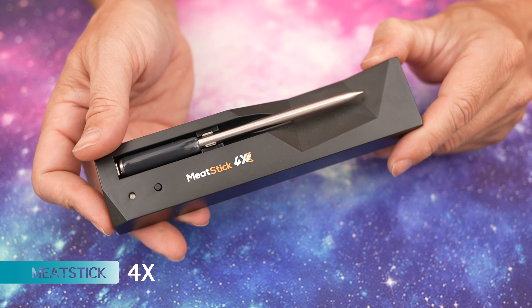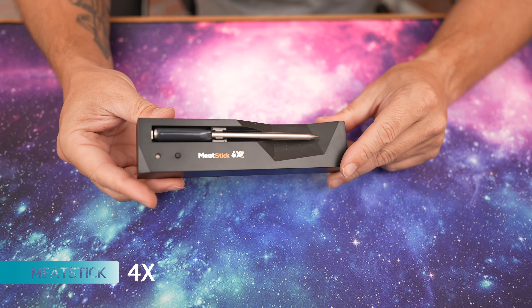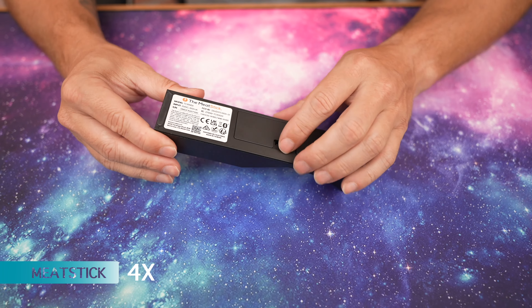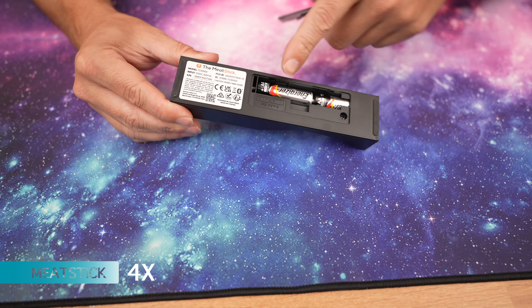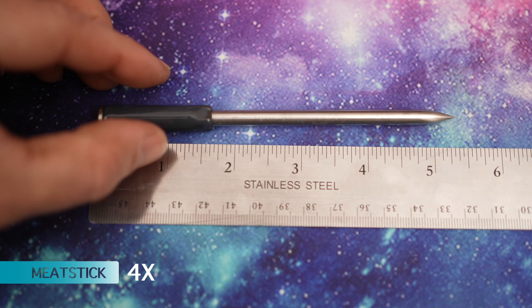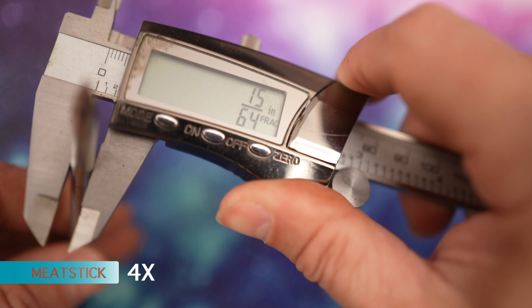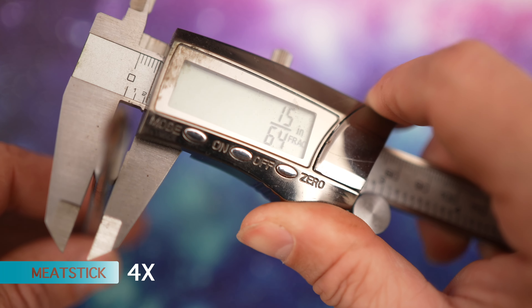Next up, we have the Meat Stick — this is going to be the cheapest probe we're reviewing today. It has a magnetic case and is charged by two AA batteries. The probe length is about 5.5 inches, and the probe thickness is 15/64ths.